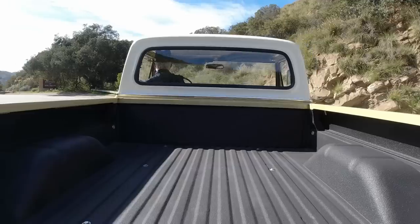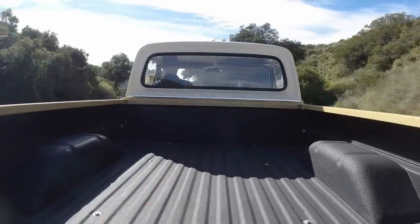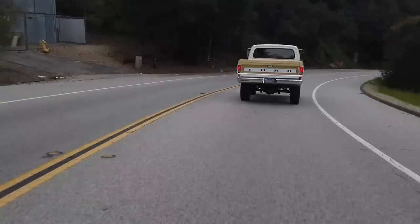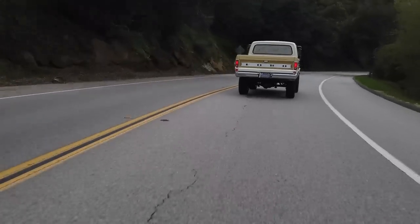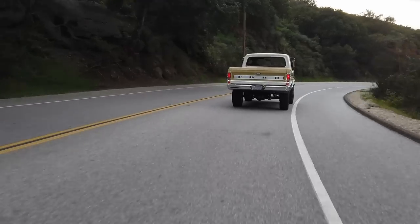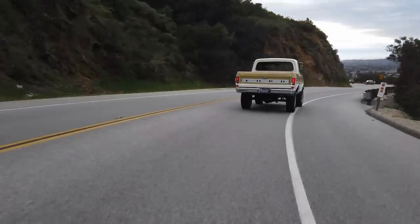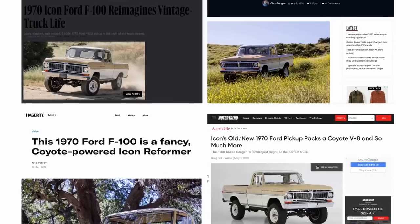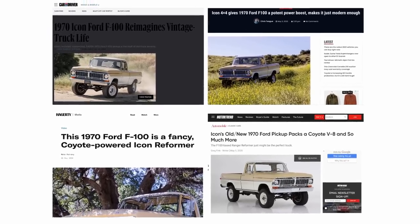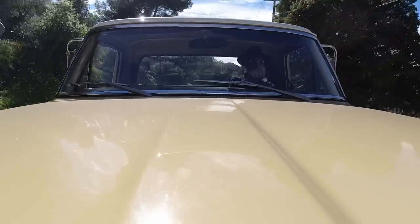Friends, welcome back. I hope everyone is doing quite well. I am pleased to be driving my old friend here again. This is the 1970 Ford F100 reformer we built a couple of years ago. You remember this truck? This truck got tons of love in the media and it was kind of a crowd favorite. Definitely one of my all-time favorites.